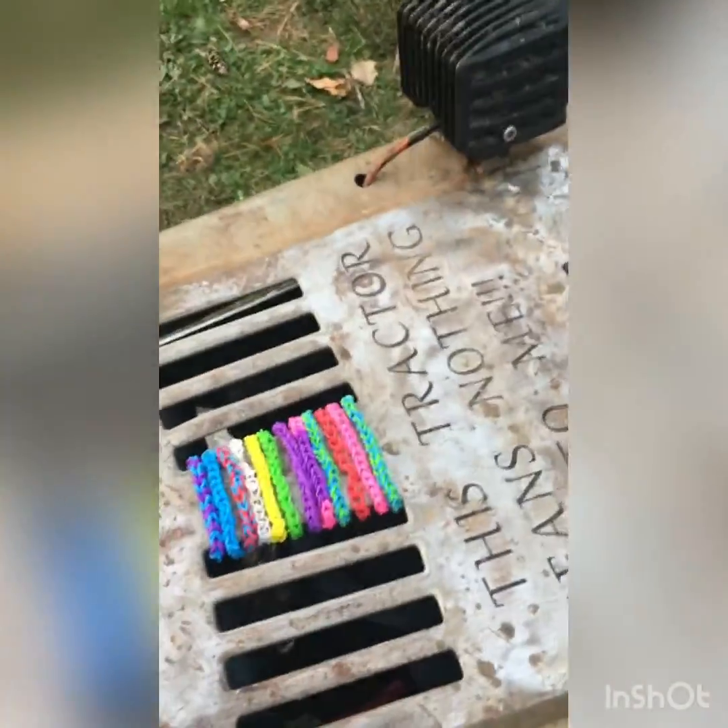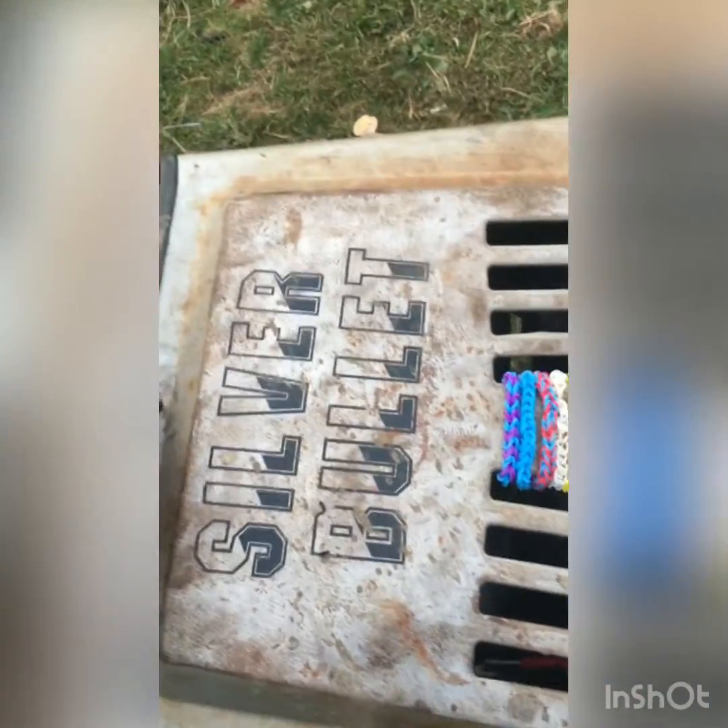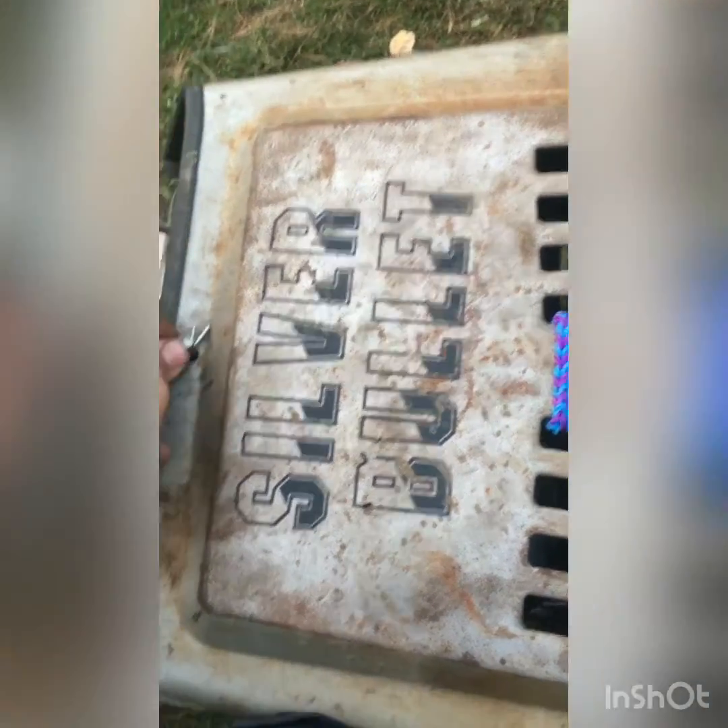I put more stuff in there. I put one of those things where you don't over-tighten it. I'm sure all of you guys — if you have lawnmowers or trucks or anything — you over-tighten them, and sometimes they're a pain to get off. It's really annoying. So I put that on there — now I can't over-tighten her.